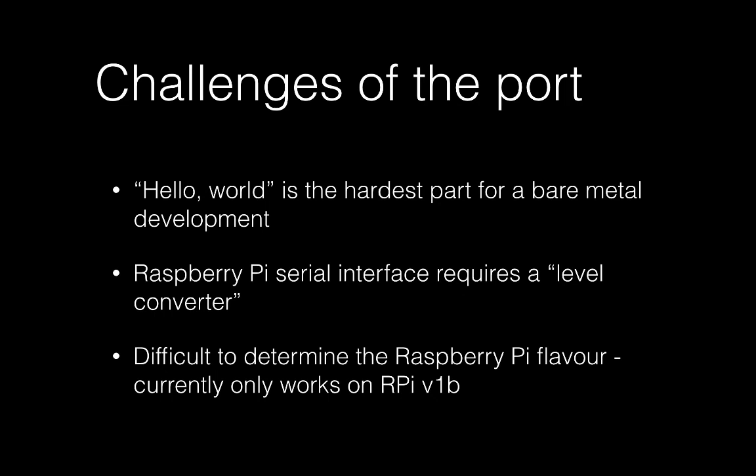There were quite a few challenges for this port. Porting almost anything to bare metal is much harder than writing applications for Windows or Linux. The hardest part is making anything happen at all — like getting the first output to the console. We call it Hello World and it's really the hardest part. We also got stuck quite a bit with the serial interface of the Raspberry Pi, which is not standard, and had to make a couple of converters to get a serial connection between the Raspberry Pi and a laptop.